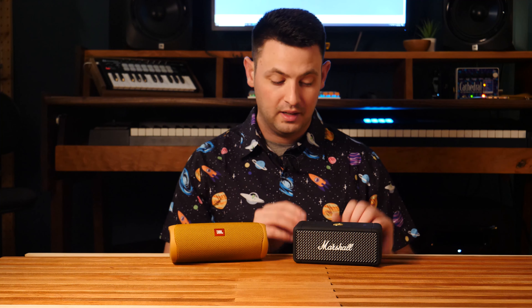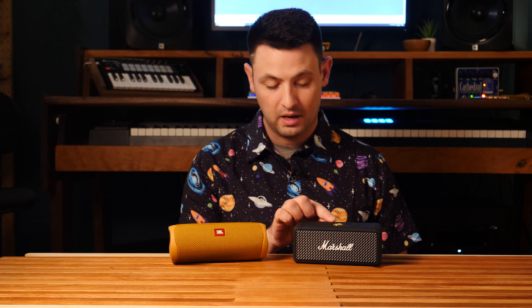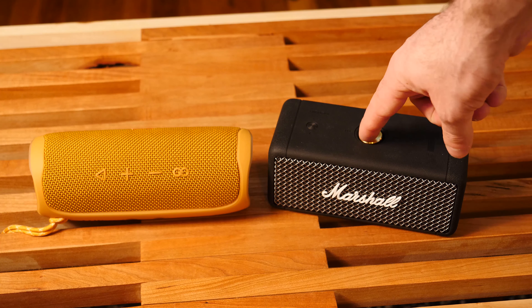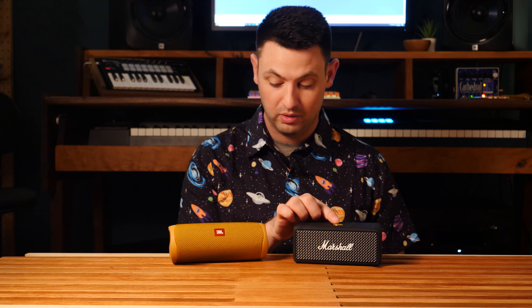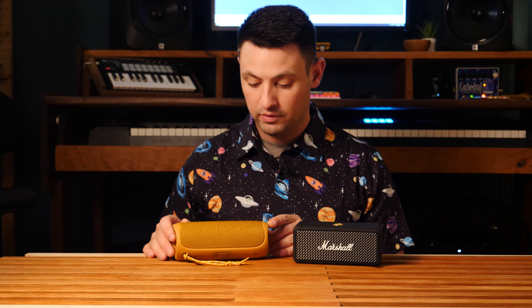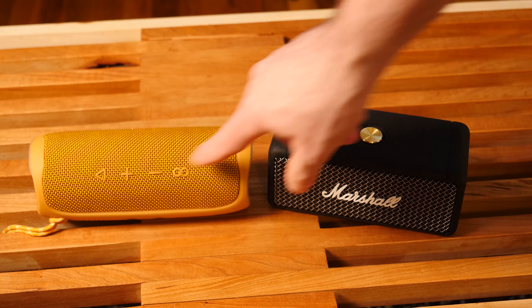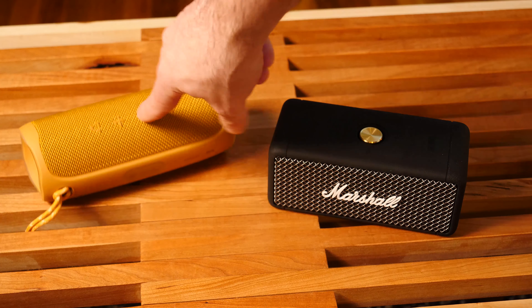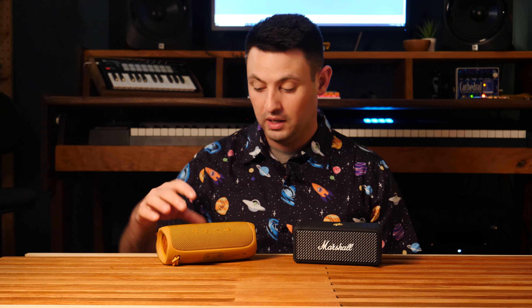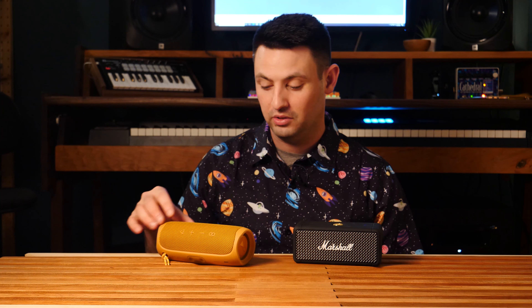However, that's where they kind of differ. If you look at the Emberton, it's got one dial up on top that pretty much does everything except for the Bluetooth button, which is off to the side. I really like the control scheme here — it's really easy to use and very intuitive. In comparison to the JBL Flip 5, if you look at the buttons back here, you've got them kind of all over the place. Basically, you have to have two hands to push the buttons, which doesn't have as much flow. In addition, the buttons are facing away from you, so you might have a little bit of difficulty there.